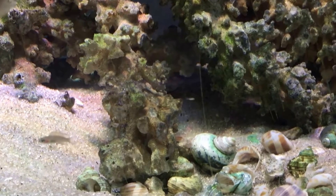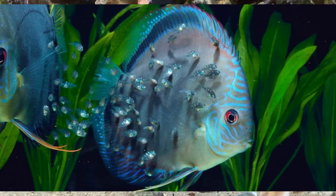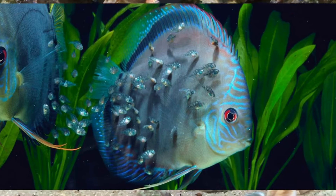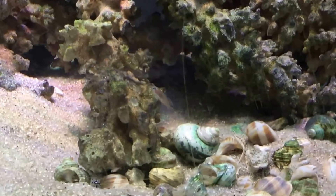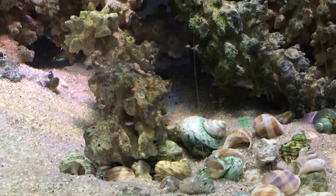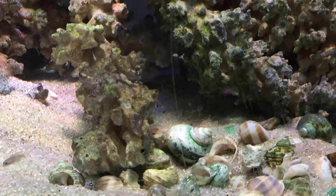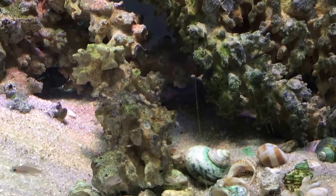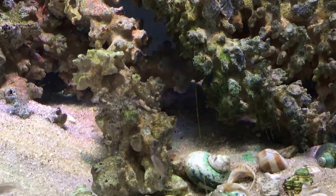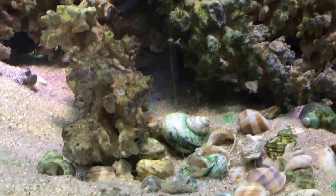With discus it's a little trickier because discus actually produce an extra slime coat on which the babies feed — this is called discus milk. With angelfish it's easier; they don't have the slime coat, but the fry will still eat particles from the parents. You can also give them First Bites, planaria, and brine shrimp, but don't complicate your life too much.